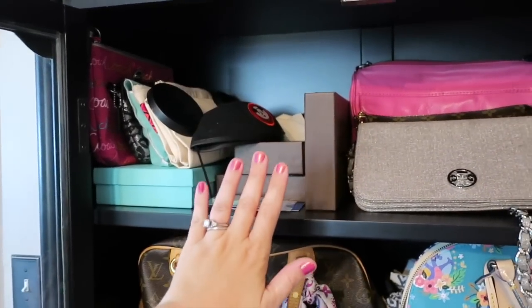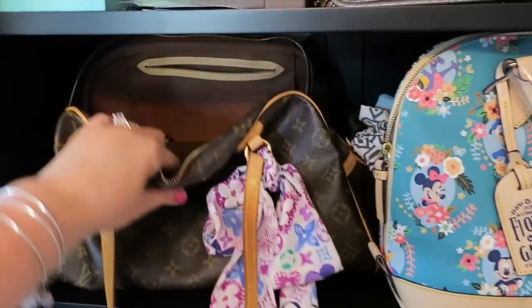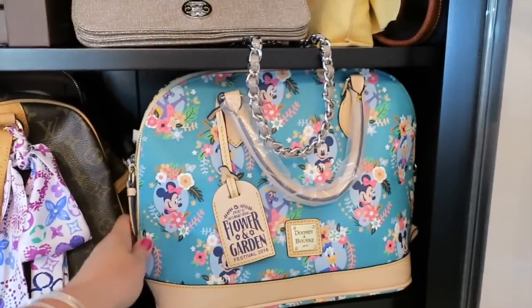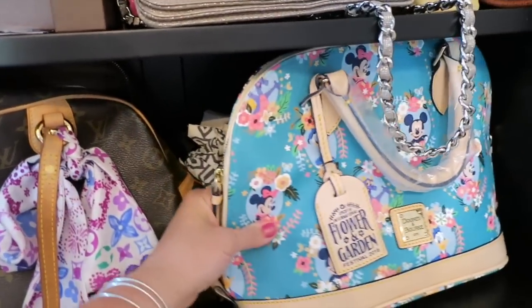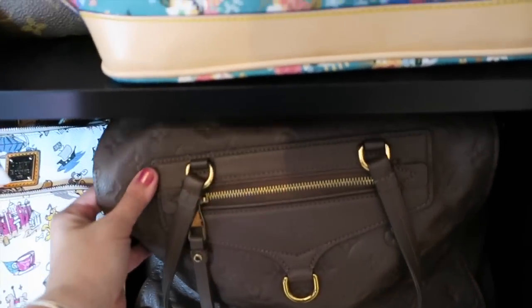Usually I arrange them so there's a Morning After clutch sitting in front of the accessories on this shelf. I have my Monty with some accessories stowed away down inside. I have this little gem which I like — it's sitting in the front and there's actually a Tory Burch bag sitting behind it.